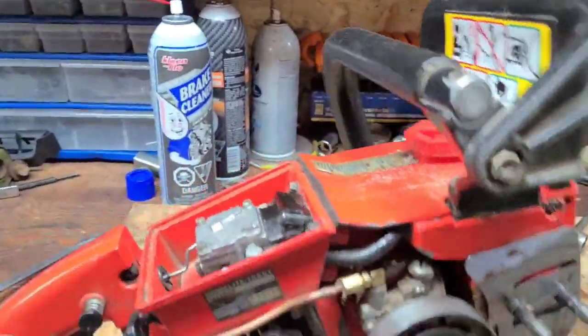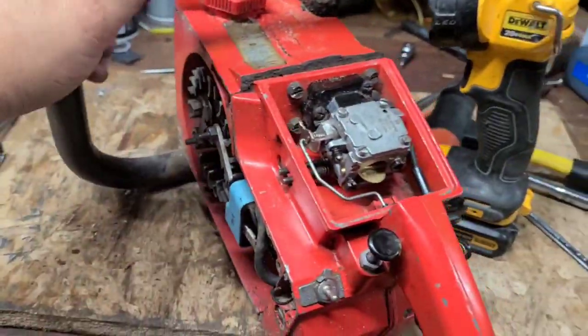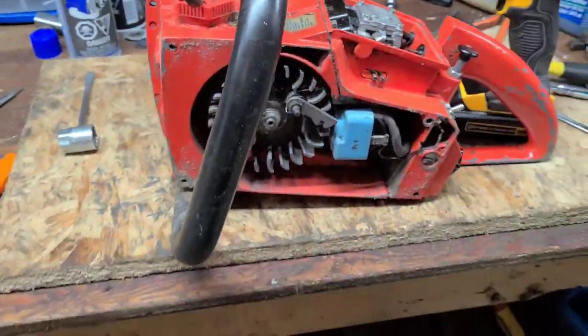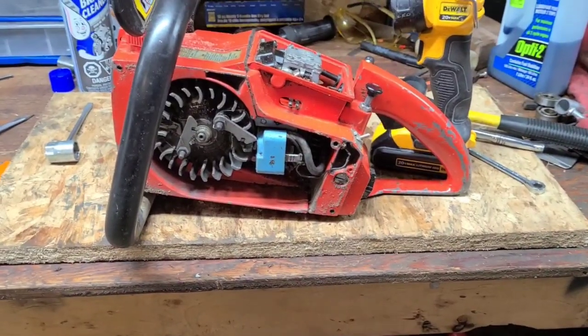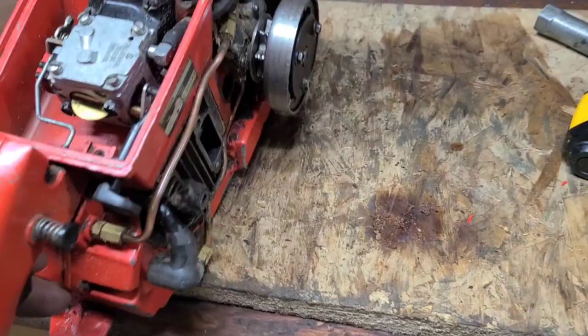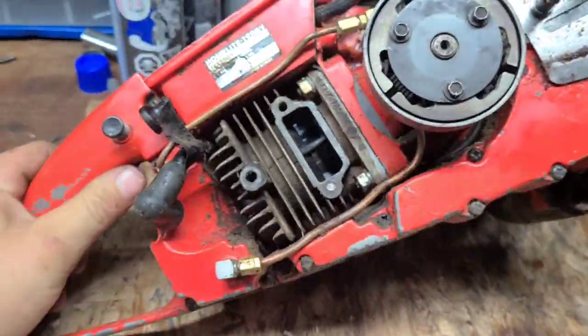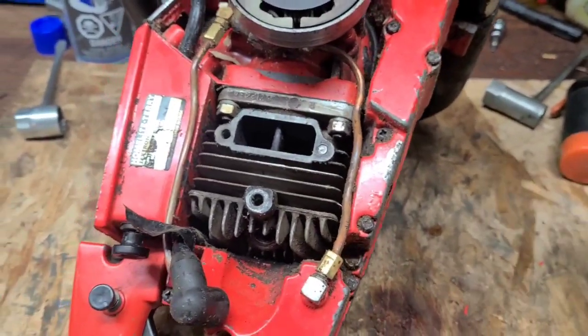Hey everyone, we are working on the Homelite XL76. I want to time this saw and figure out what I can do for my timing numbers for porting it. We are going to port this saw, if it will cooperate. I'm going to port one of these for sure. A few little issues now that I'm taking this thing apart.